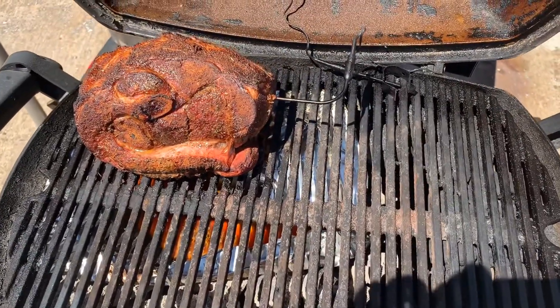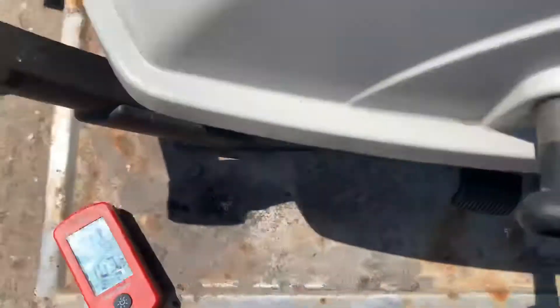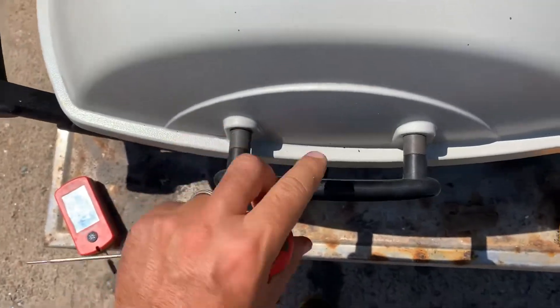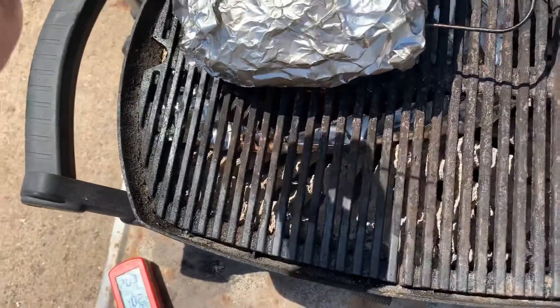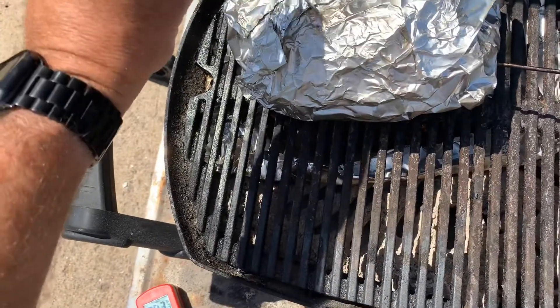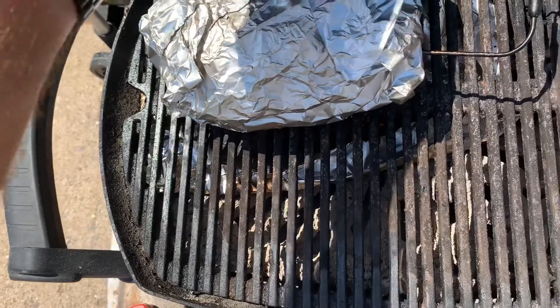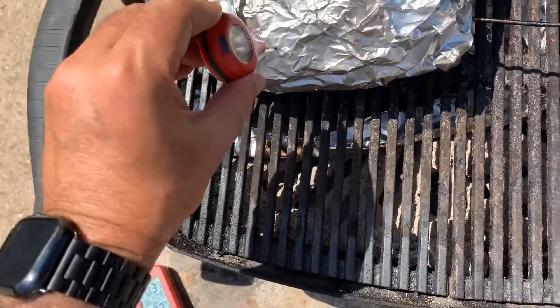I'm going to do the crutch right here, wrap it up. We're at 203°F internal — it is five hours basically exactly. She's held temps really well. That probe is sliding right in like butter.